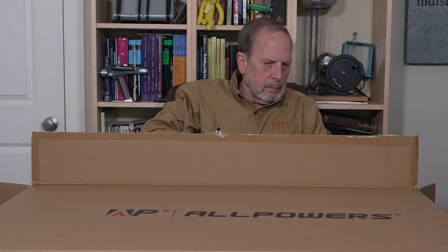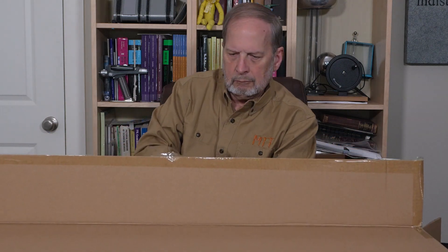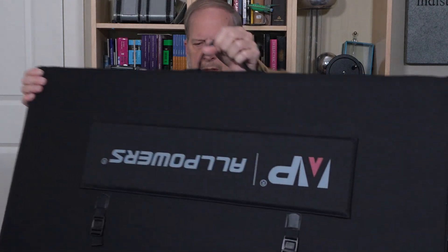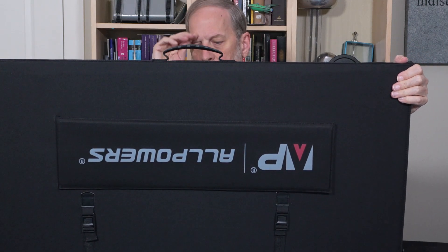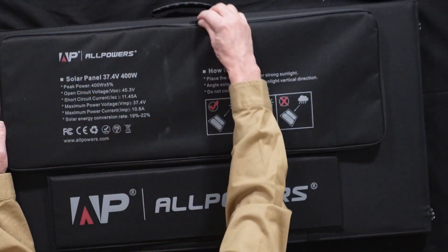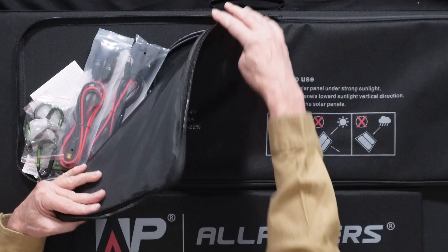Go ahead and pull it out. There we go. Hopefully you can now see this — it is not trivial in weight. It does have a nice sturdy handle on it for carrying it. What we have got here is a solar panel to use with a portable battery unit, sometimes called a generator. It's a battery storage unit.